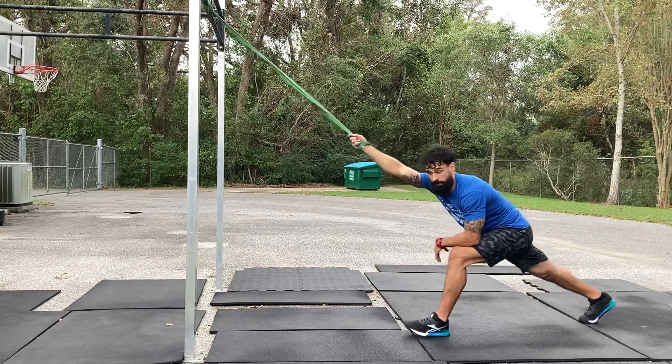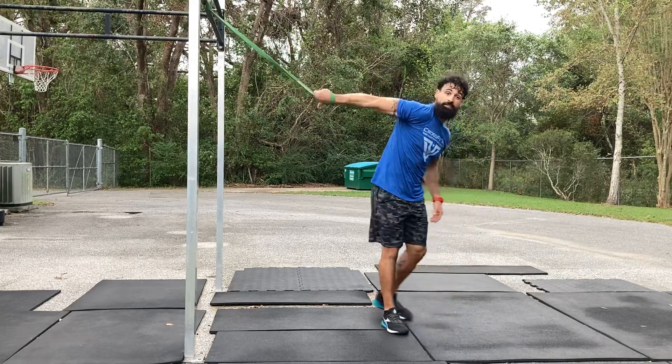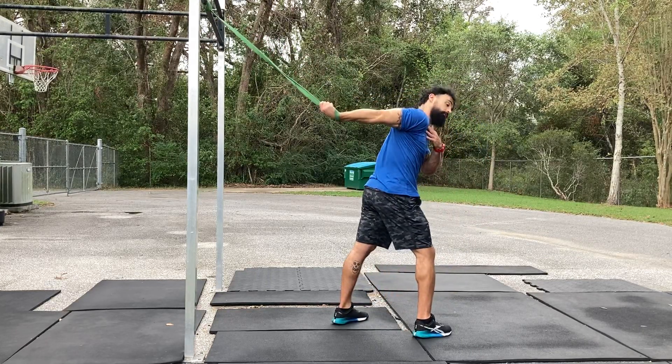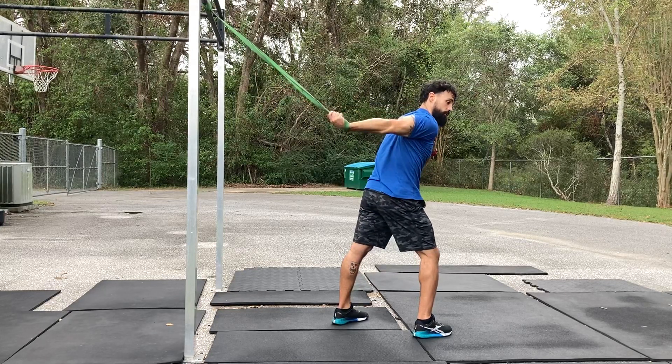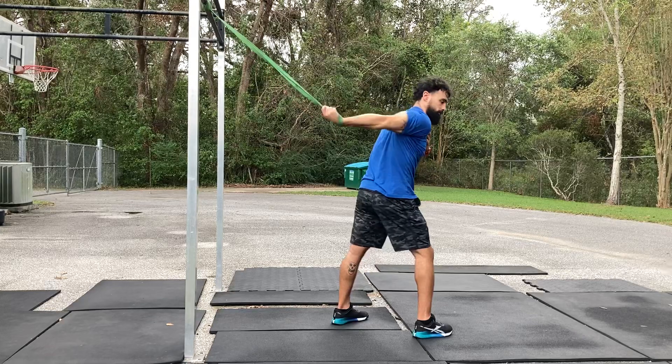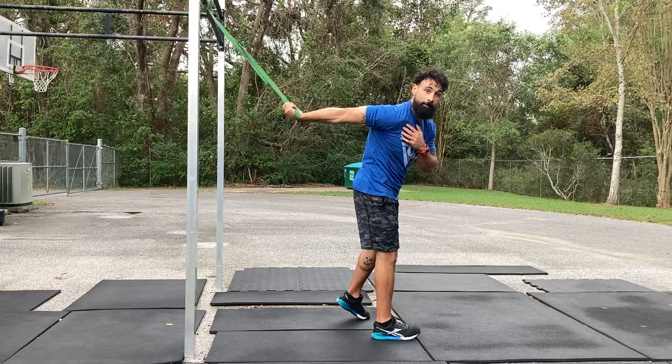Now you can do the internal version. So we just went external, thumbs up. Then we're going to go internal, thumbs down. This will help stretch the other part of the shoulder and work on that internal rotation. You can go into a full flex, into a relax, into a full flex, and just play with that for about 90 seconds to 2 minutes.